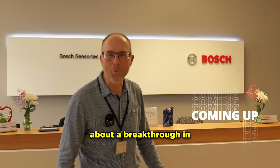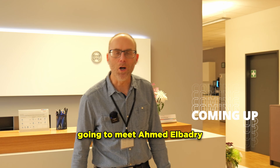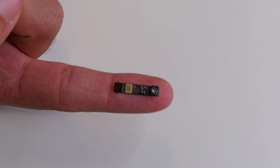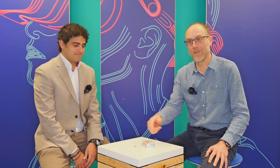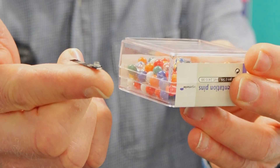We've come to Bosch SensorTech to learn about a breakthrough in particulate matter sensing. The product is the BMV080, and we're going to meet Armad El Badri to tell us more about it. So this is the BMV080 — it's a tiny particulate matter sensor. This is typically what people will be using today, this size of device. This is a new one.